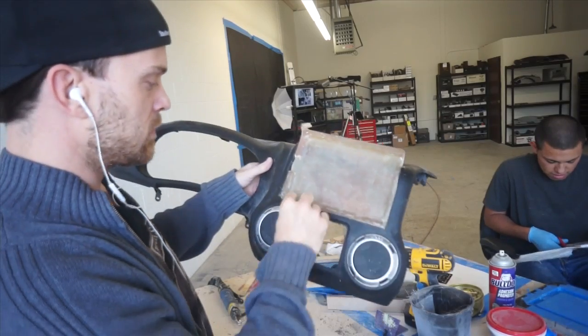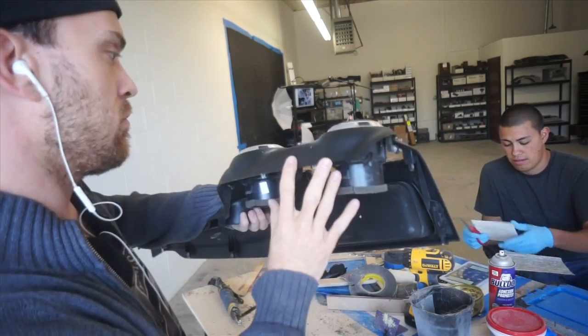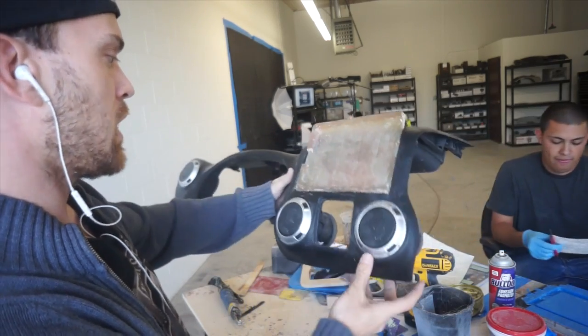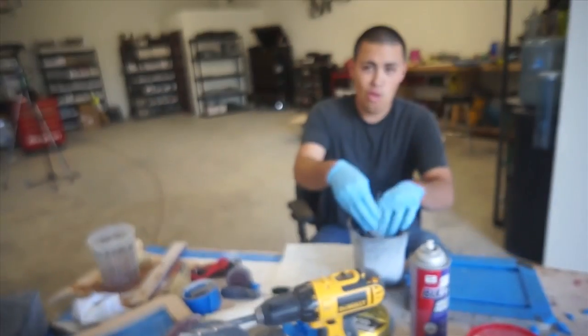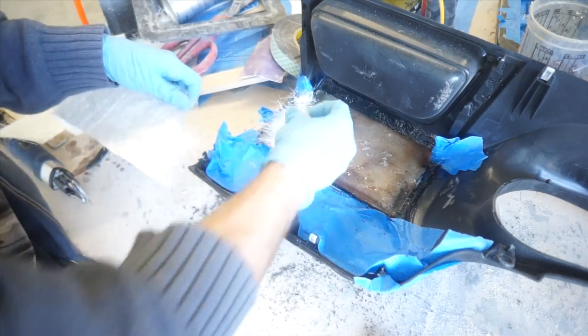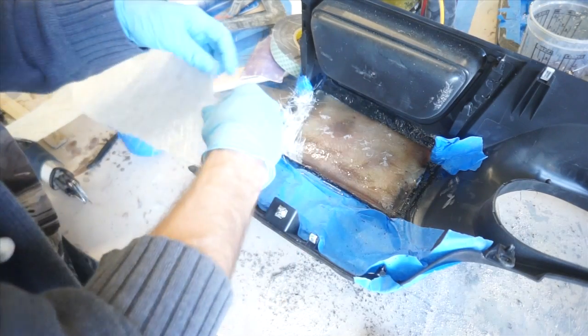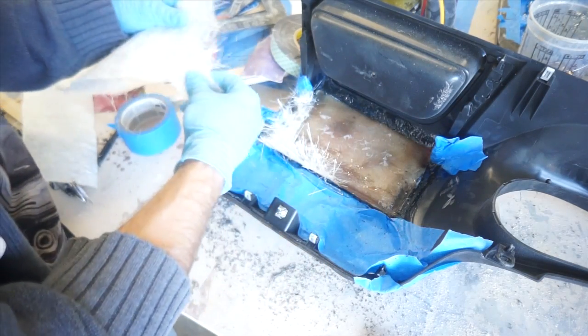So now we've got the pan glued in. I just measured here and here to make sure it was even, and we've got the pan in. So cool! This dash is getting a side slider kit. It comes with a rear pan and a front, and you mount the pan in the dash — we got that done.